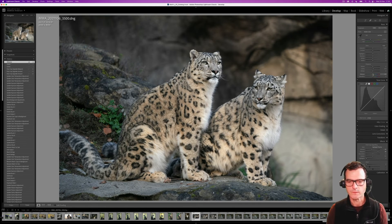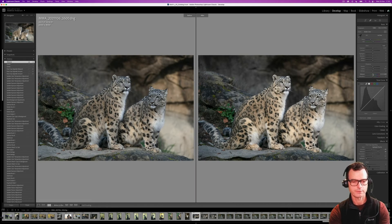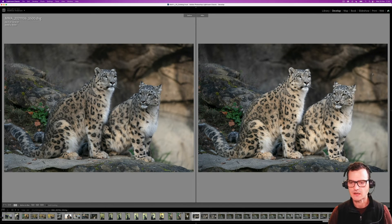I'm finding that Select Subject is really handy for wildlife shots, portraiture, or anything where there's a well-defined subject in the middle of the frame — it's a very quick and easy way to create a mask to address specific problems in those parts of a photo. Looking at the before and after, that's a pretty big difference. On the left everything's blending together; on the right those subjects are really popping out of the shot. Very handy — practice that on your own shots.